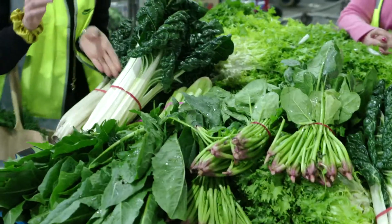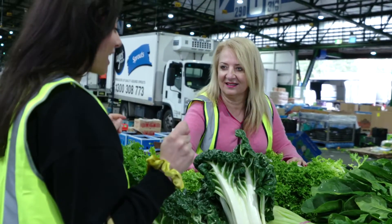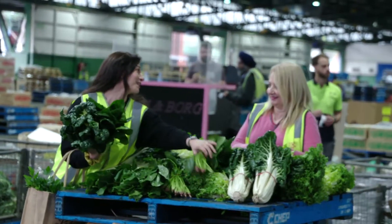Oh there's my silverbeet. Oh it looks beautiful. I'm going to make a spinach and silverbeet pie with a bit of feta and fresh ricotta. Awesome, thank you so much, Jo.